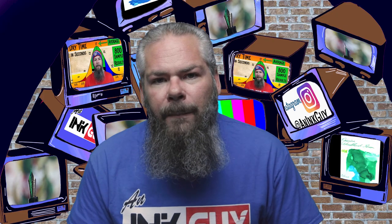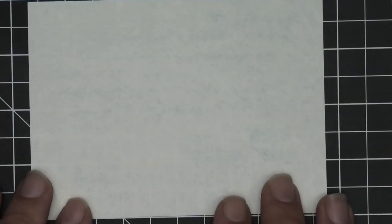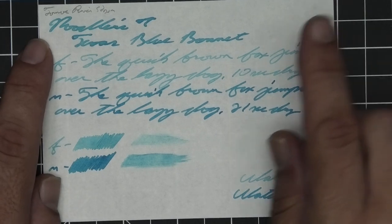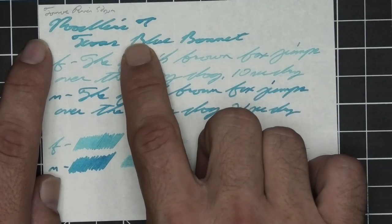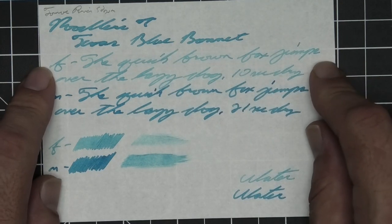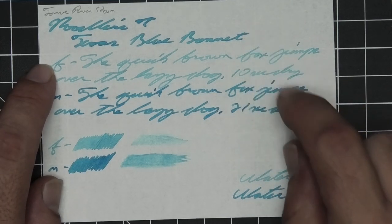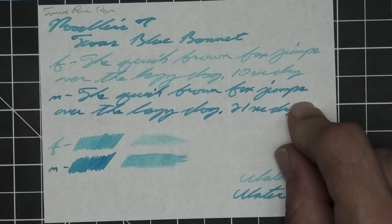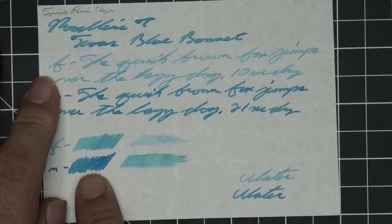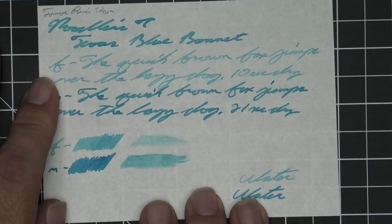The next writing sample is done on 52 GSM Tomoe River. No bleeding, no ghosting. The 1.1 has no feather, spread, halo, or sheen — it definitely shows shading as blue goes lighter to darker. The extra fine is quite a bit lighter than the stub with no feather, spread, halo, or sheen, no shade, and 10 seconds to dry. Medium is a little bit darker than the stub with no feather, spread, halo, or sheen, no shade — 21 seconds to dry. The scrubby for both shows no color variation, and we don't get any in the smear test — you could not recover it if you smeared while you were writing.